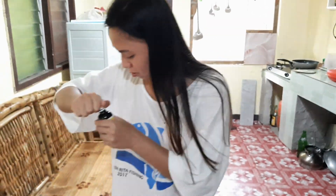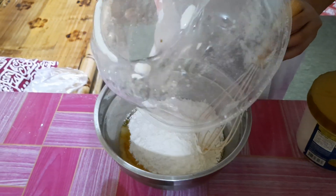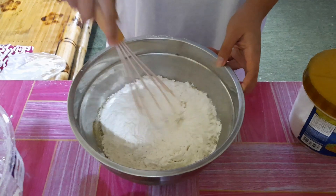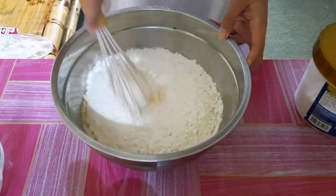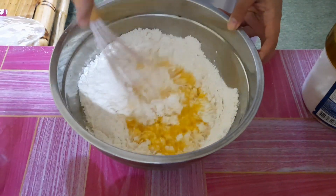Miss Kat is also an HRM graduate, like me. So let's mix in the flour together with the egg and the melted butter. The flour mixture already has the baking powder mixed in.